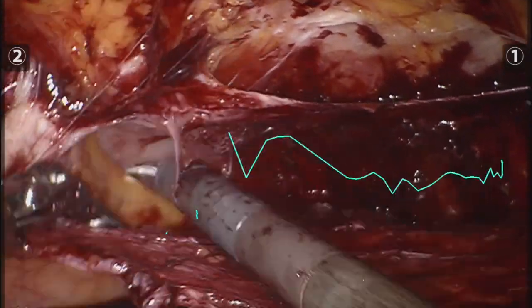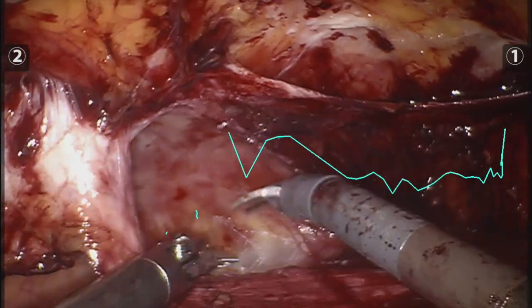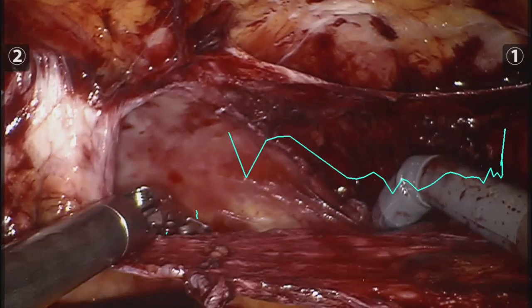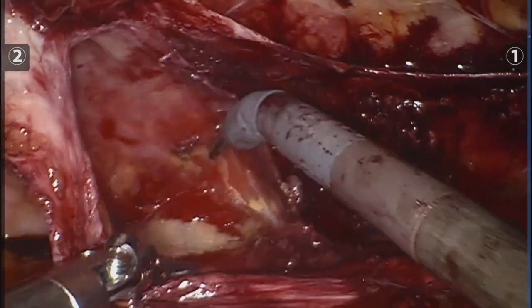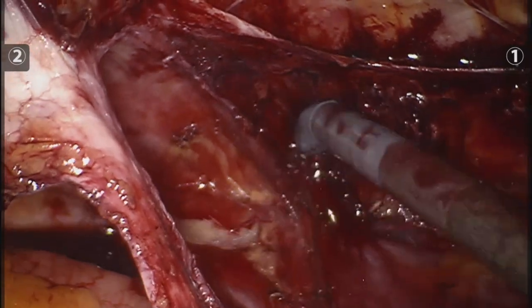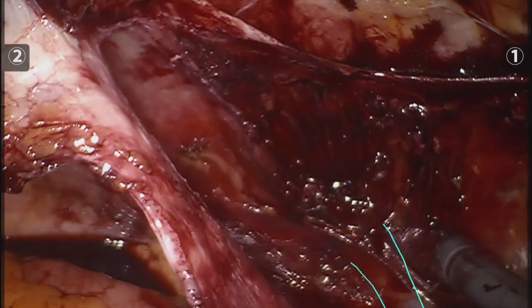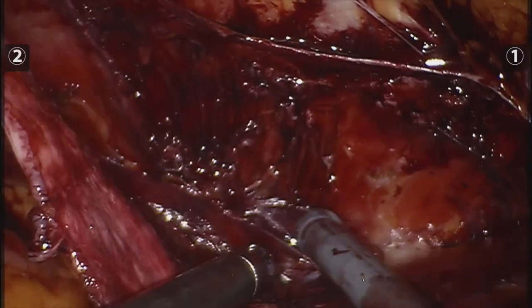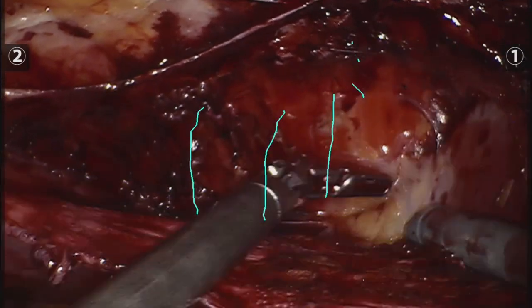There is actually the moment where the transversalis fascia stays with the transversus and the transversus muscle is naked to the right. Being on top of the arcuate line, and below the arcuate line, we find that the transversalis fascia is adhered to the transversus and we only have a thick layer of peritoneum on the bottom.